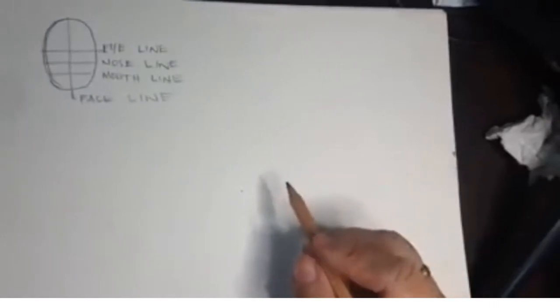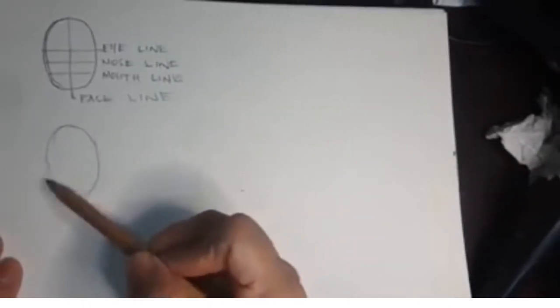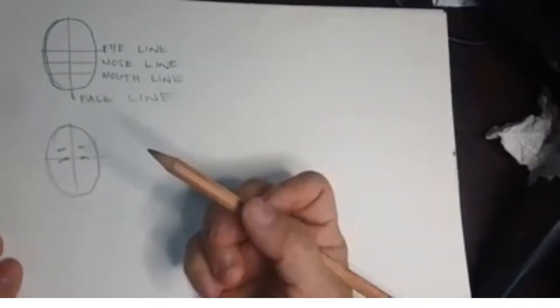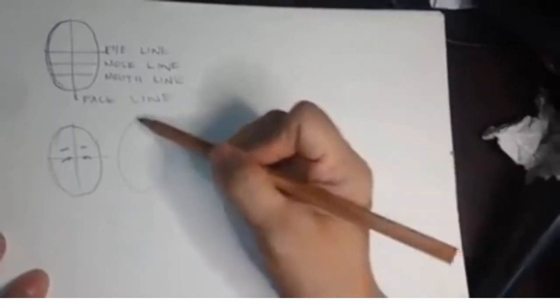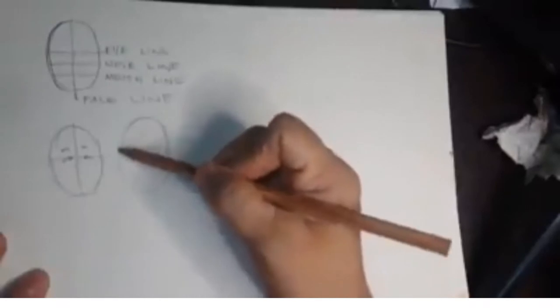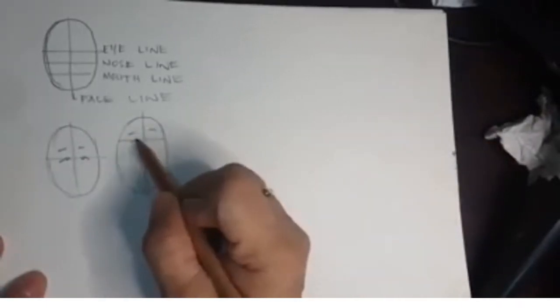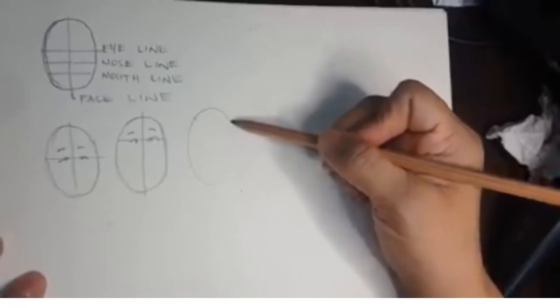Tinatag nating face line kung yan ay nakaharap. Sa paggawa ng mga lines, gagawin natin ito ng mas manipis na guhit. Pwede yung lines ay sa gitna, pwede din naman sa ibaba ng oblong.